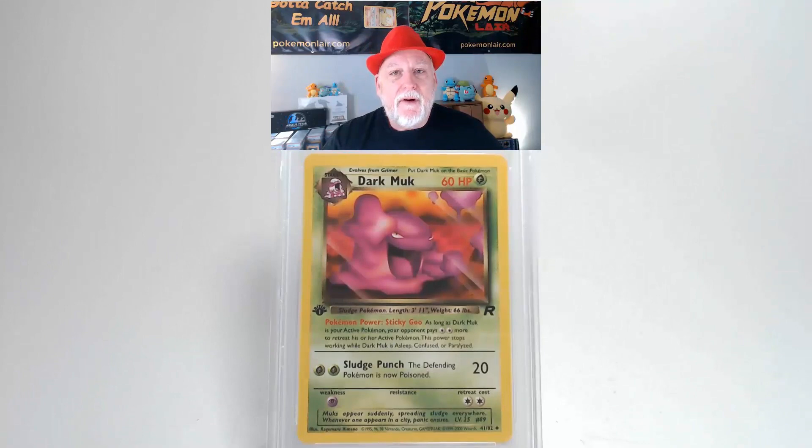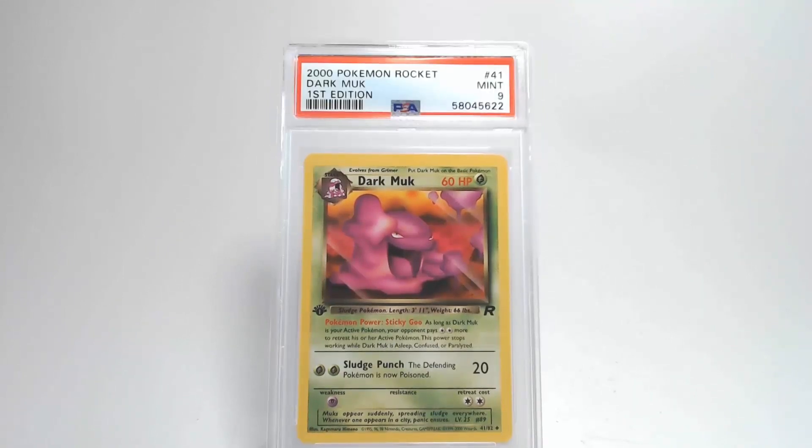And we're going to get a grade of Mint 9 for Dark Muk. I like it.